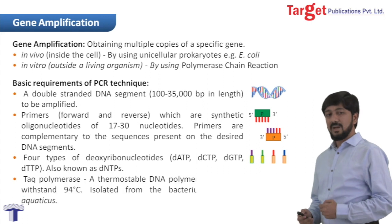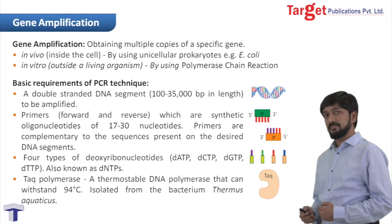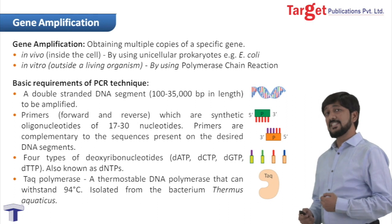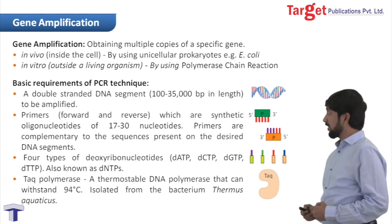Our last requirement is Taq polymerase. This Taq polymerase is a thermostable enzyme. A thermostable enzyme means this enzyme can remain stable at higher temperatures. Taq polymerase is isolated from a bacterium called Thermus aquaticus. All these constitute the reaction mixture.